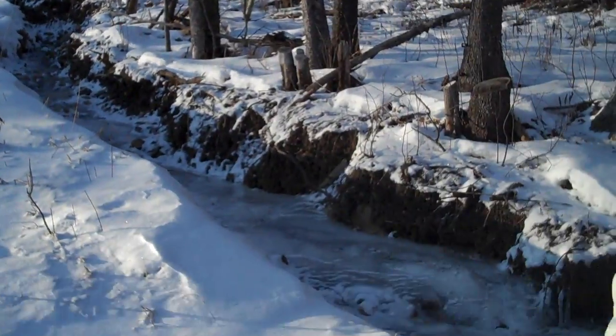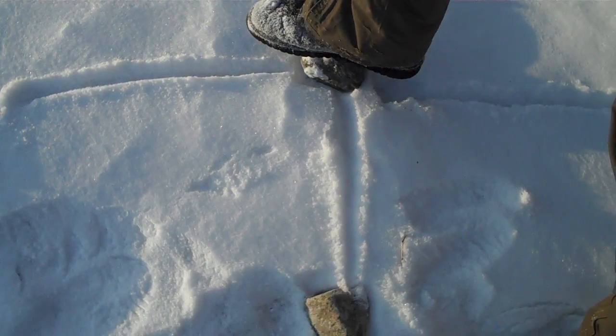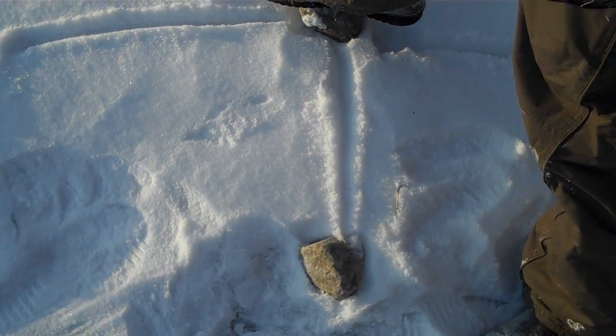Now this is for the northern hemisphere. For the south, you reverse it — the first foot on the first indicator is going to be your right, and then the second here, and in the southern hemisphere this would be north. So it's really easy and straightforward. You wait 15 minutes. Stay tuned for one more video on how to find north without your compass.